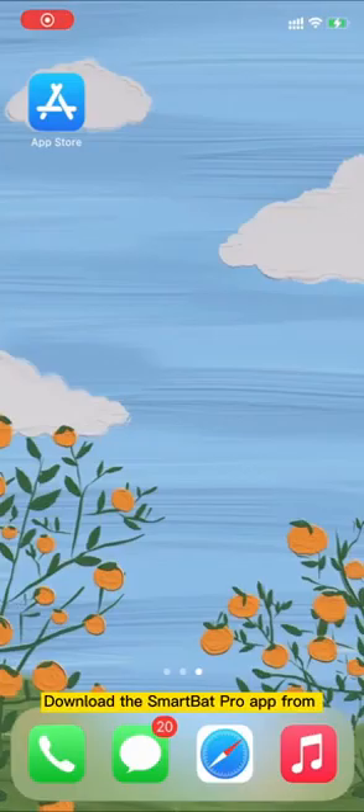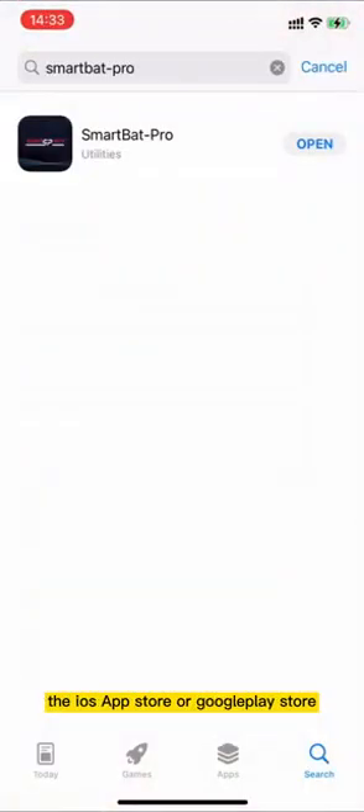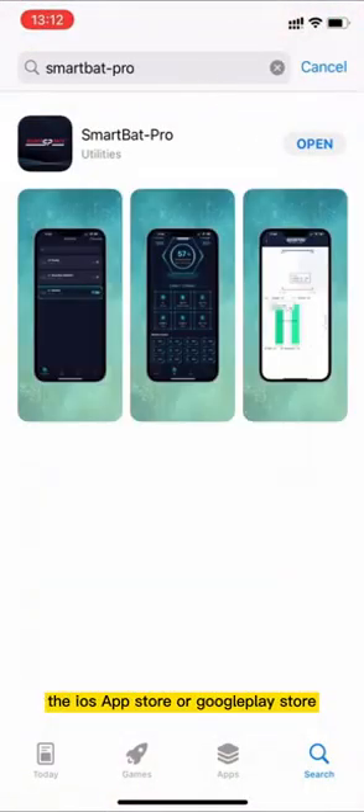How to use the SmartBat Pro App. Download the SmartBat Pro App from the iOS App Store or Google Play Store.